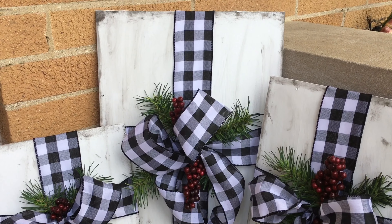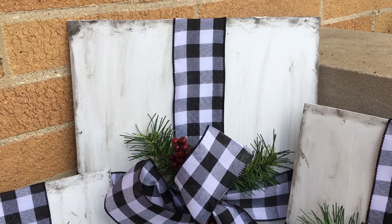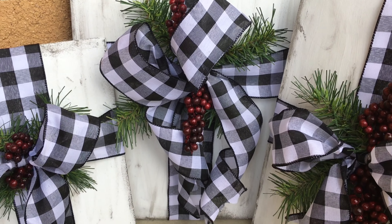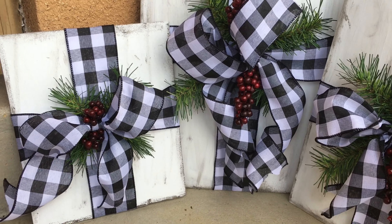Today's all about Christmas in July and I'm showing you how you can turn wood signs from the Dollar Tree into really pretty distressed wood packages to display on your porch or next to your fireplace.